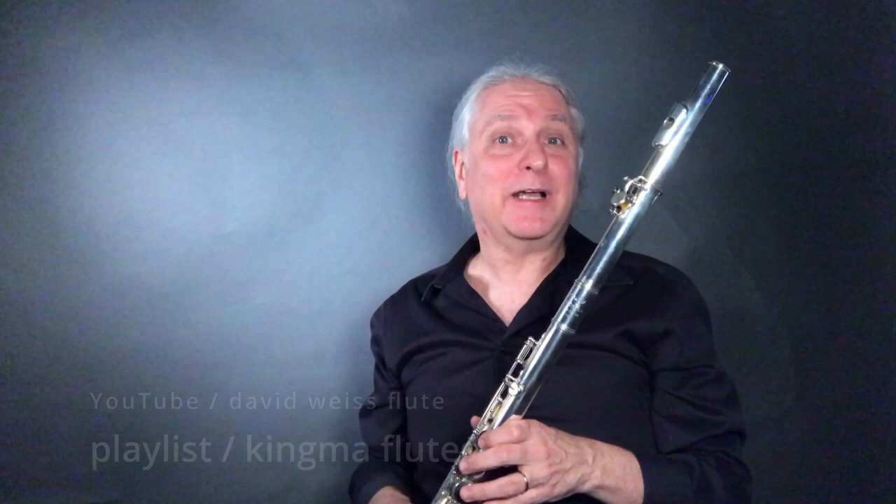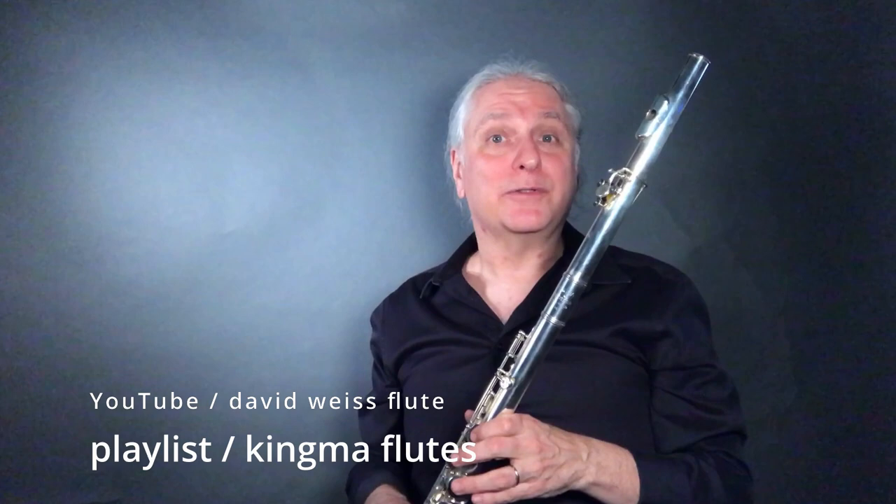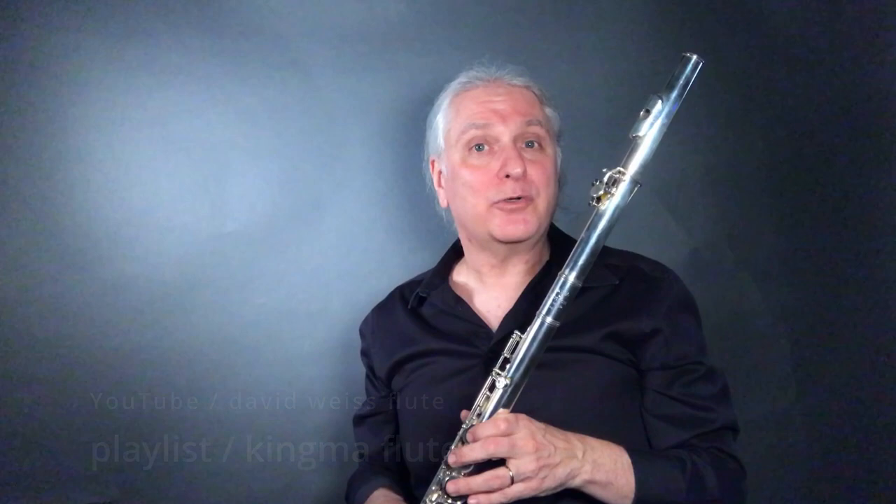If you like what you're checking out here, please check out the other videos on my channel. You'll see there are several other videos devoted to the Kingma flute — there's a bass flute video and a contra bass. There should be two out there by the time this is done. I hope you get a chance to enjoy those. Thanks again for coming by. Take care. Bye-bye.